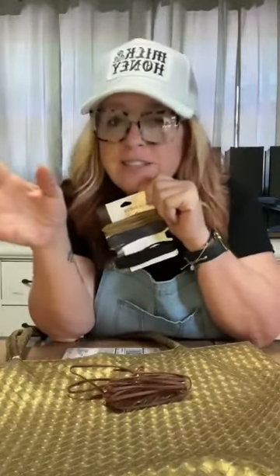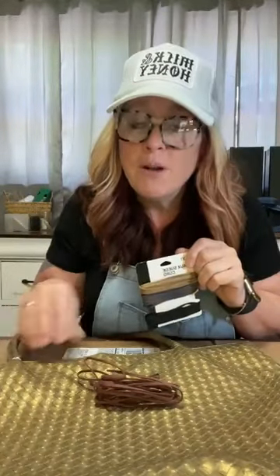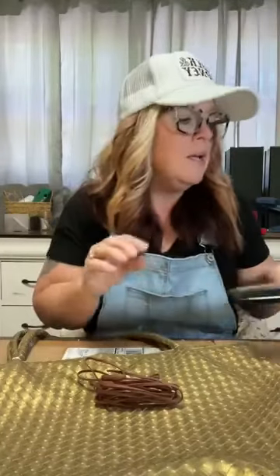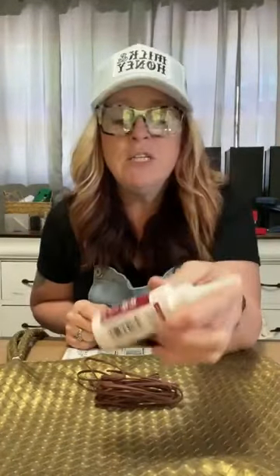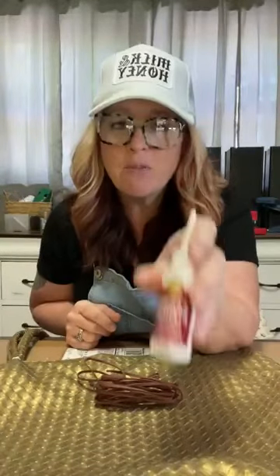I thought the leather would pair well with the gold, and I could still continue to use it - it would be neutral. You could even put fabric on here if you wanted. Now, before I got on live, I tried my Aileen's Fabric Fusion, and while I love it and I've used it for a hundred projects, it did not work well on this project - it just didn't hold like I wanted. So I got my hot glue gun fired up, and that worked really well. I'm going to show you how I did it.